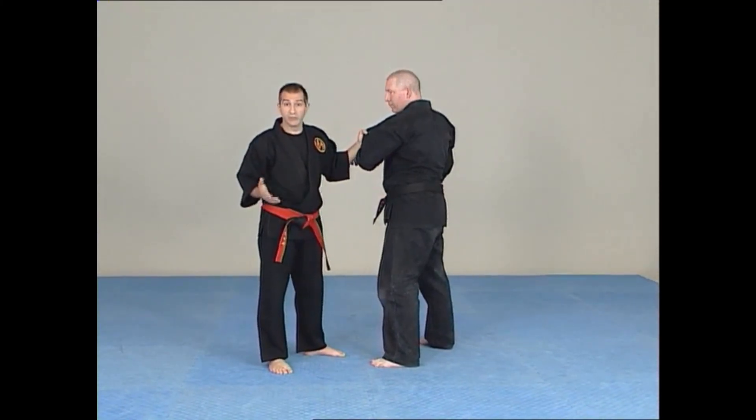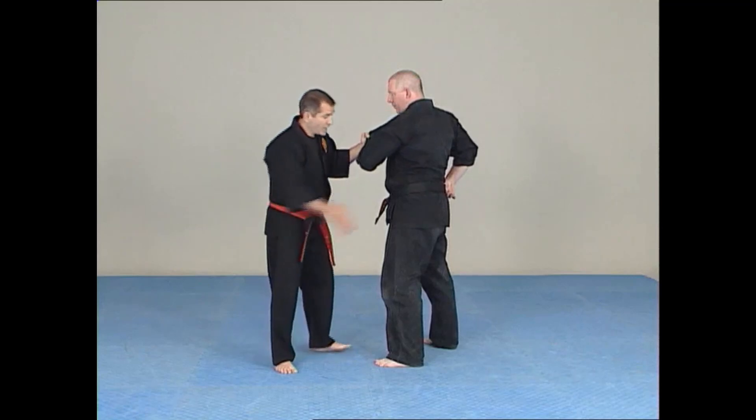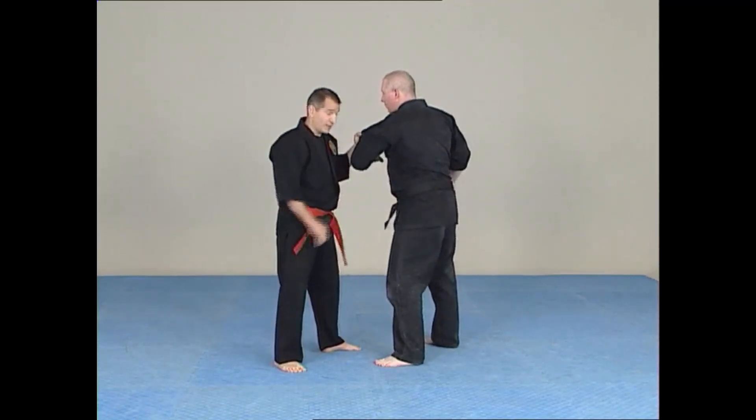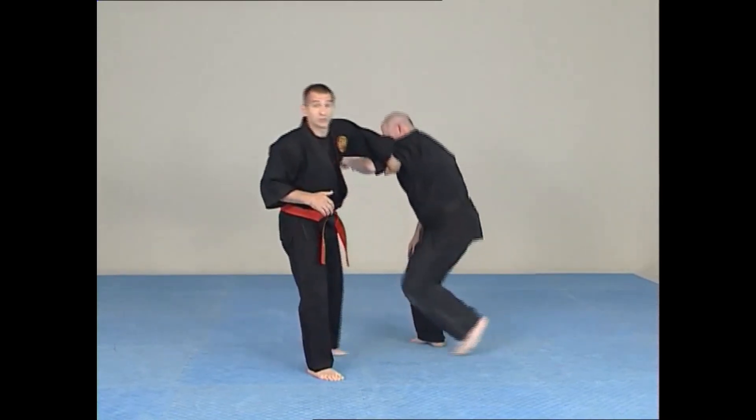There will be no marks, no severe damage except for possibly dropping his knee onto the floor. I can use a knuckle and push down, I can use a fist to push down, or I can use the forearm to come down to drop him as well.